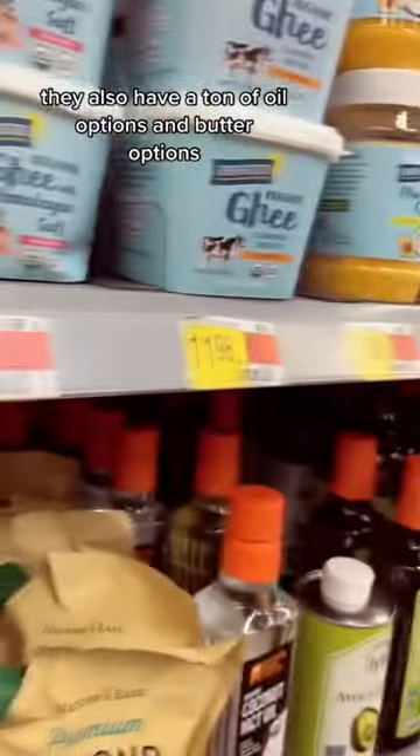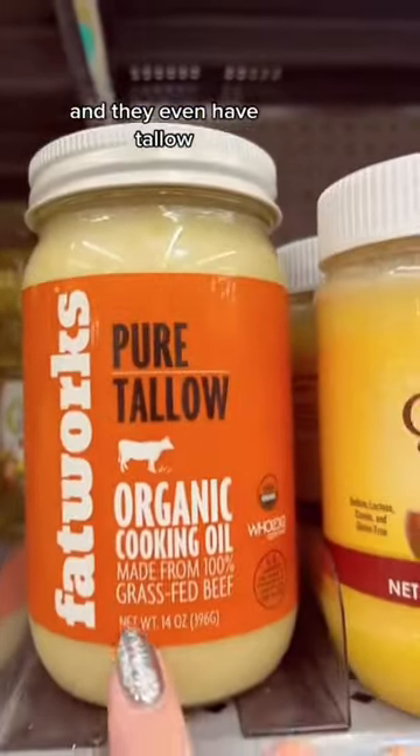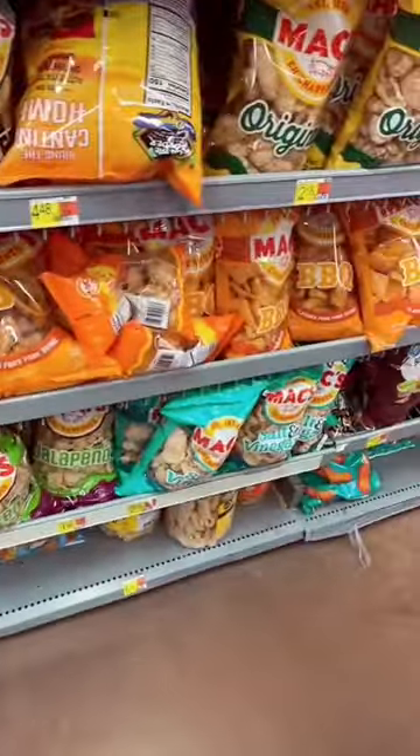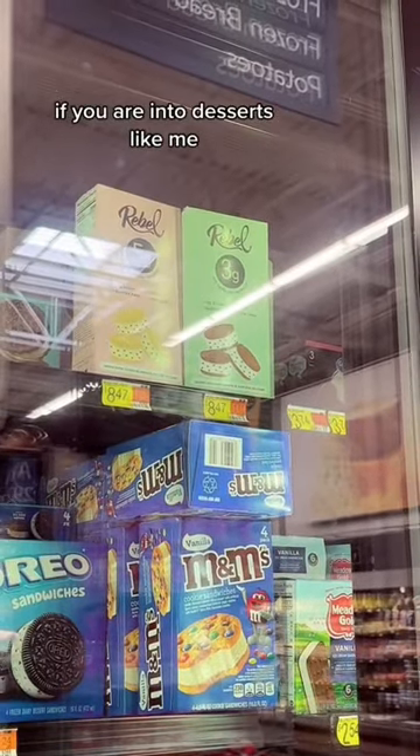They also have a ton of oil options and butter options — they even have tallow. They also have an awesome variety of pork rinds. If you are into desserts like me, they do have some Rebel's ice cream.